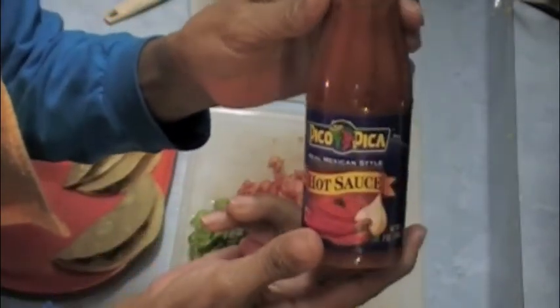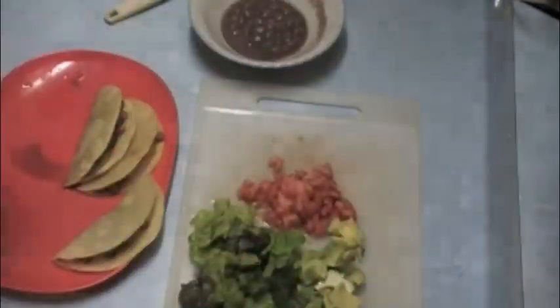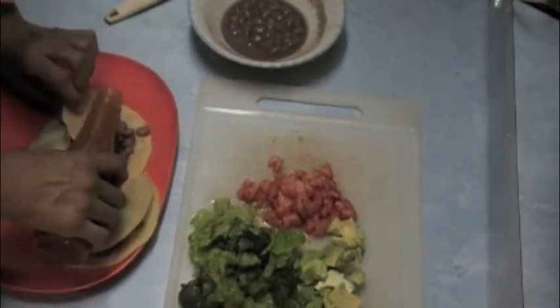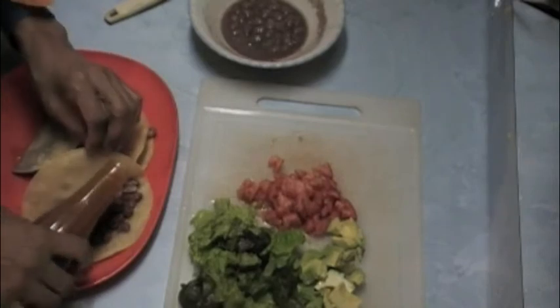You can add taco sauce, ketchup, or hot sauce, which is what I'm doing. I love hot sauce — I add it to everything I eat. I even put cayenne pepper in my tea.